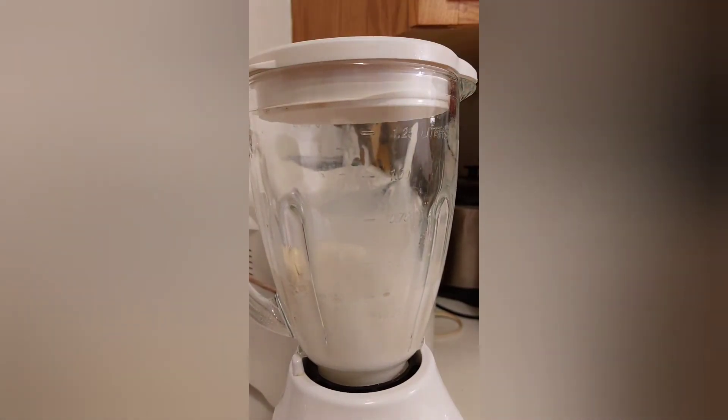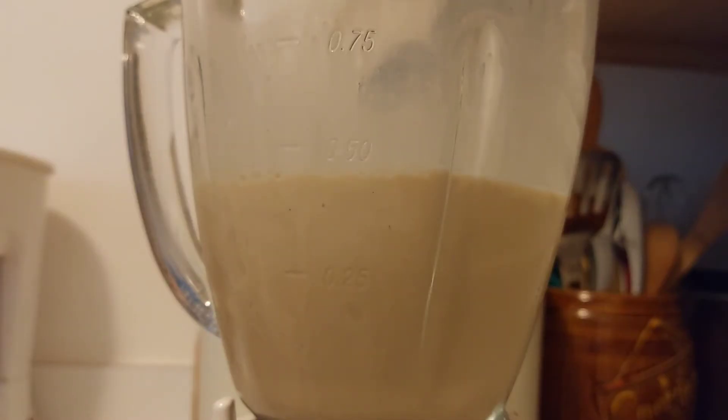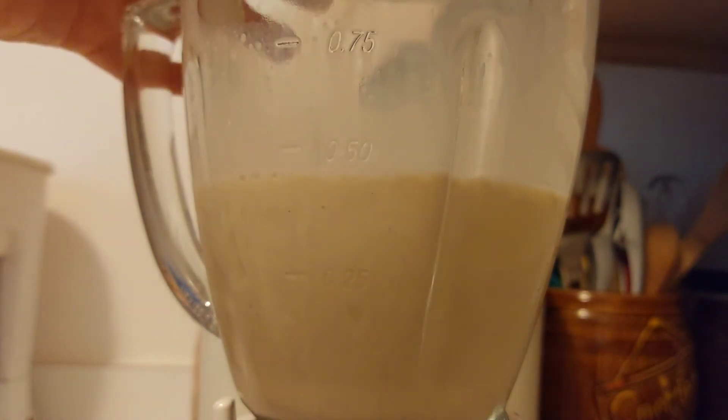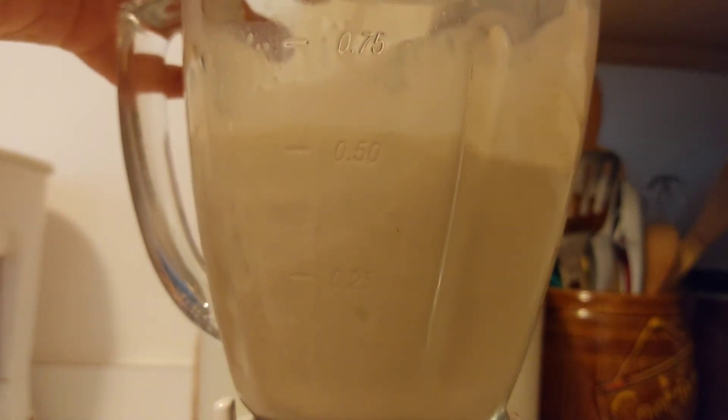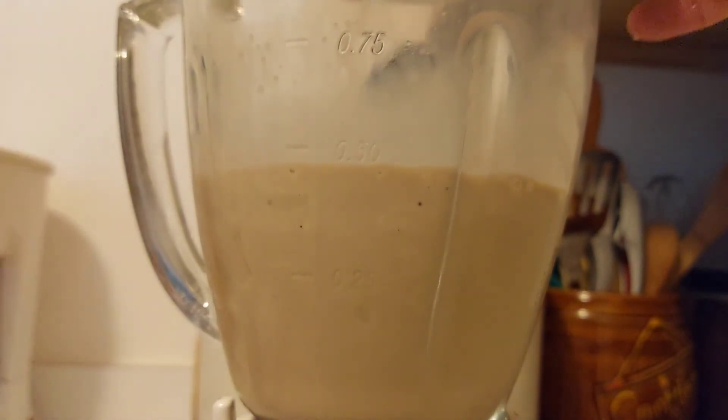While it's blending I'll add the chocolate syrup. Now we're going to add the chocolate syrup through the top and blend it. I'm going to add a little bit more in there and blend it again.